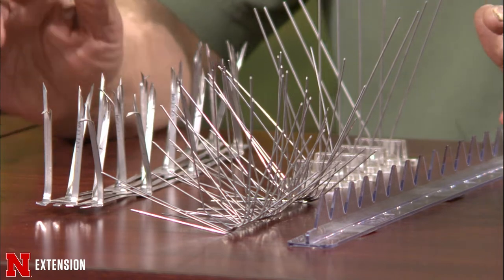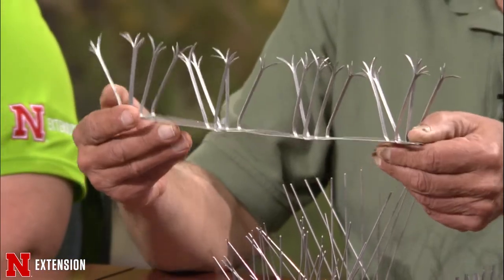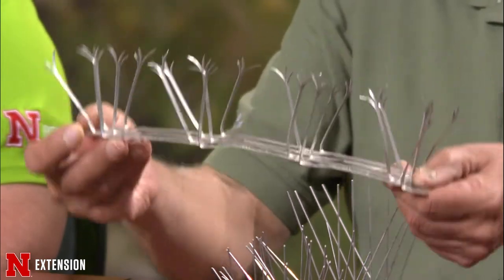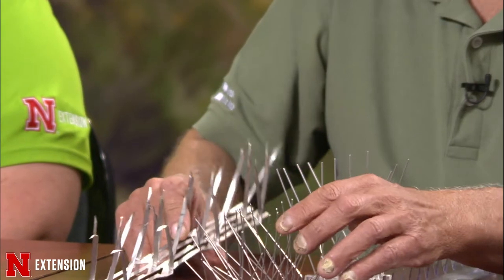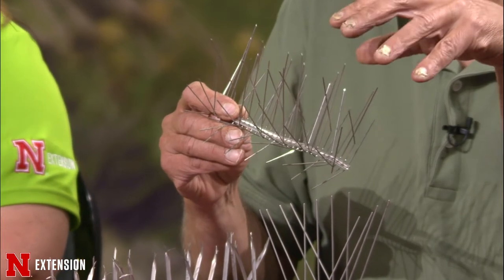You can deter birds from building a nest. There are several devices you can use — like porcupine wire. You put it where they want to start to build a nest. If they start building, wipe off that mud or grass and place the deterrent. It's kind of sharp. If you have birds sitting on statues, you can put it right on there and the bird won't sit there and defecate.